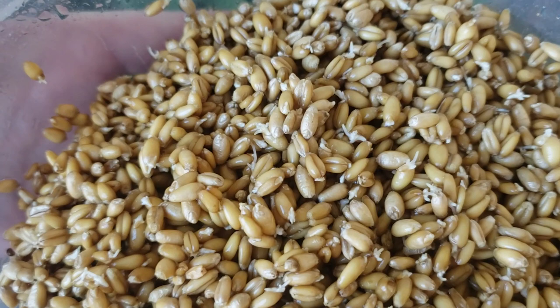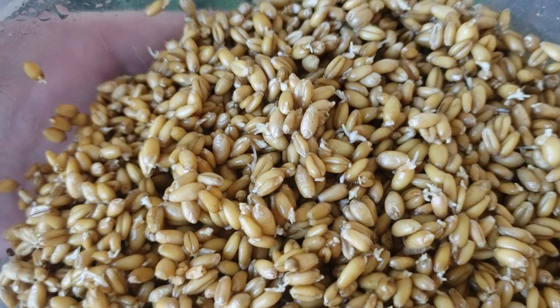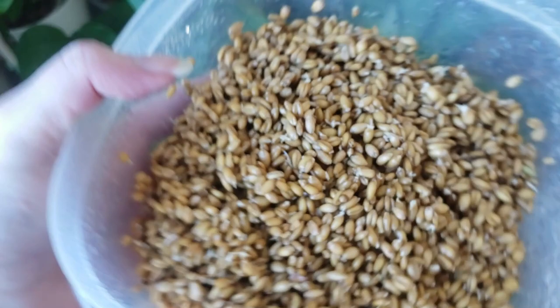It's day two of being in this bowl. If you can see some of those white little bits, those are roots — the seeds are starting to germinate. I'm going to wait another day for them to germinate a little bit more. So it is approximately three or four days after the first clip, and about 36 hours from the germination update. I definitely waited too long.